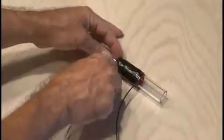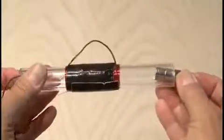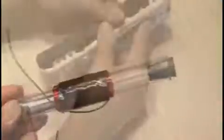I slid heat shrink tubing over the two open ends of my windings and inserted the magnets to see how it all worked. I used a couple of rubber stoppers to hold the magnets in place and added a little hot glue to make sure the magnets wouldn't come flying out as I shook it.